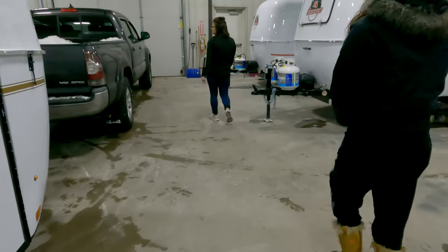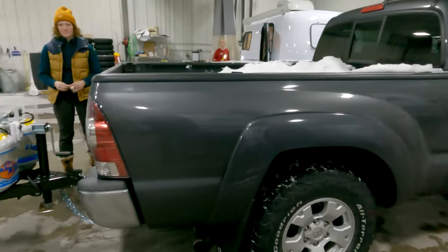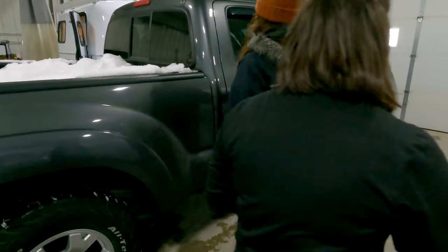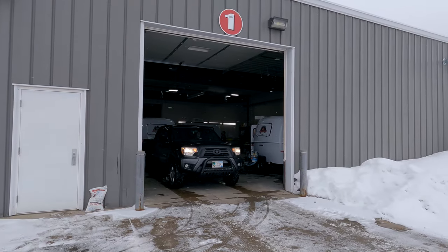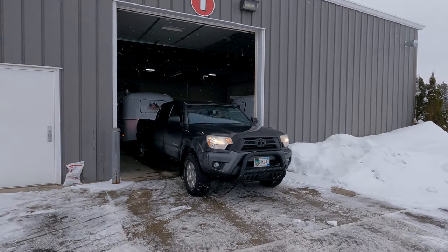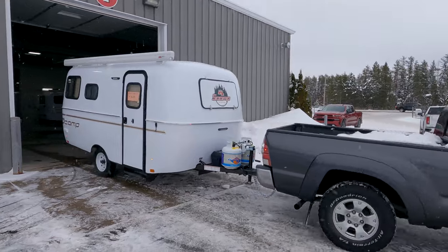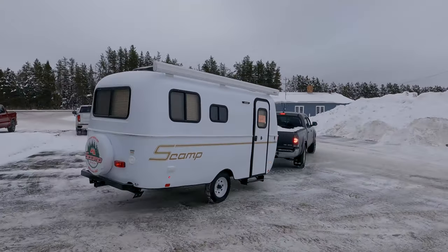Have fun — you are almost ready to go. You can pull on out, park anywhere, and then go over and pack your stuff. Thank you so much, and enjoy your new trailer!